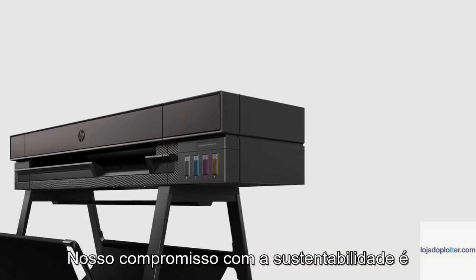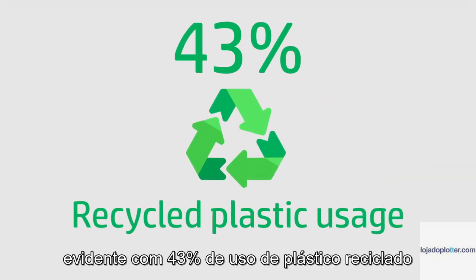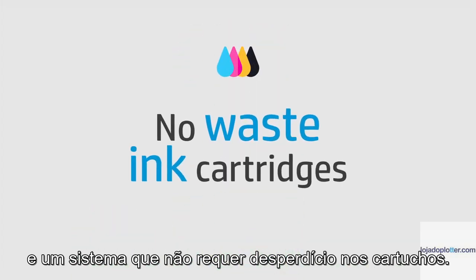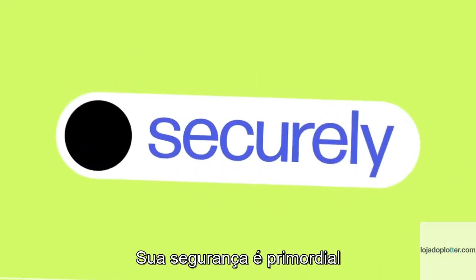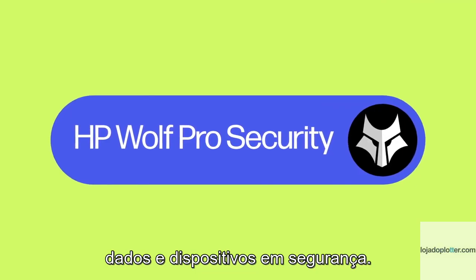Our commitment to sustainability is evident with 43% recycled plastic usage and a system that requires no wasted cartridges. Your security is paramount with HP Wolf Pro Security, keeping your data and devices safe.